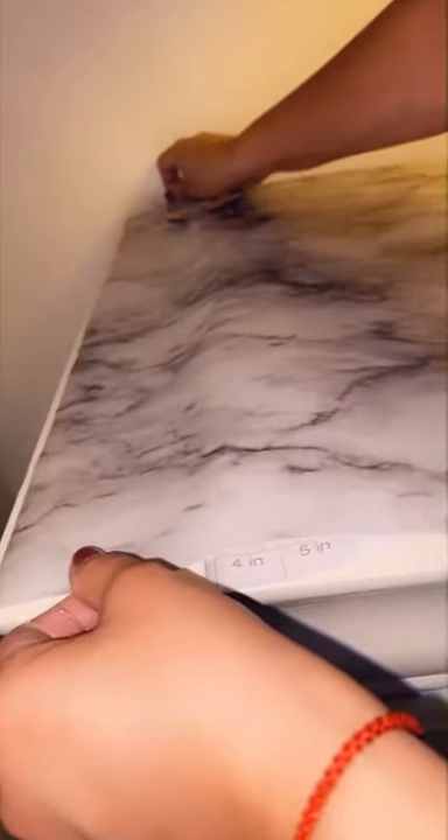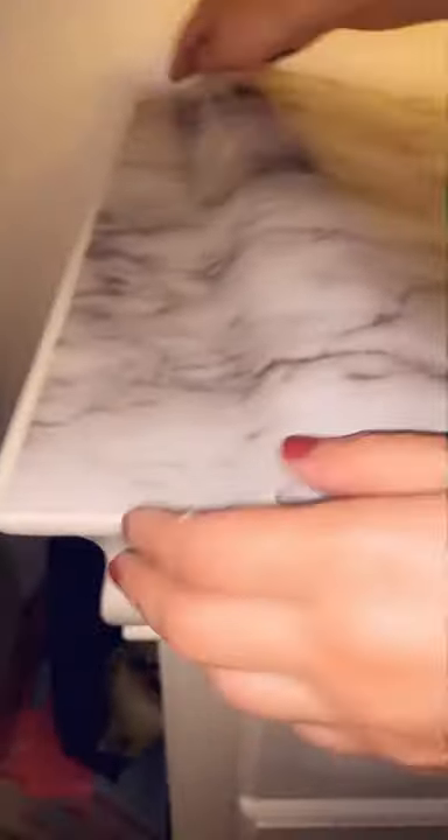I'm gonna leave a little piece showing at the edge. This automatically just sticks on there and all you need is an ID card to smooth it out. You just take out all the air bubbles as you go. I left a little edge on purpose. You peel it back as you're going and smooth it right to the edge.